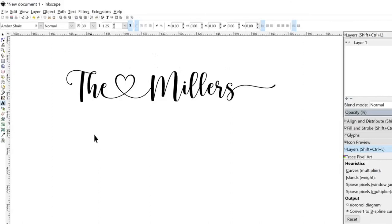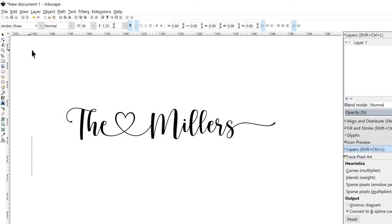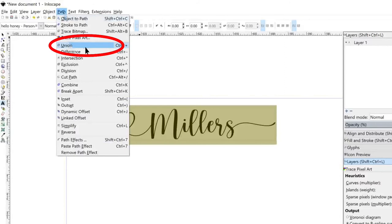Now we're going to select all of our text — you can either click and drag over your font or use the arrow button to select it. We're going to weld this using Path > Union, which is the equivalent of welding, so we don't have all of the slits between the letters that you can't see.